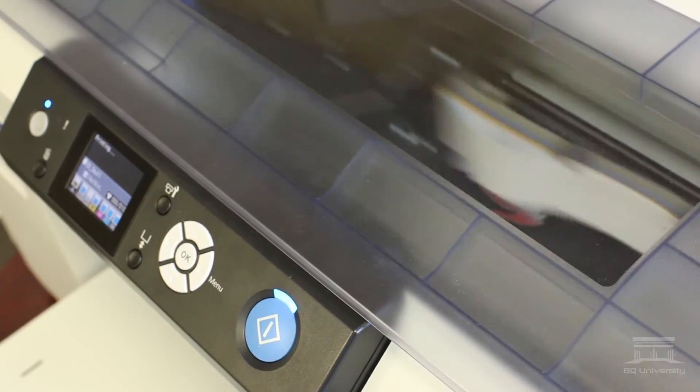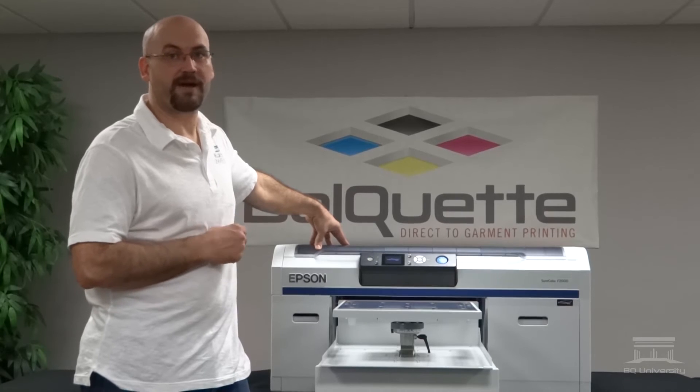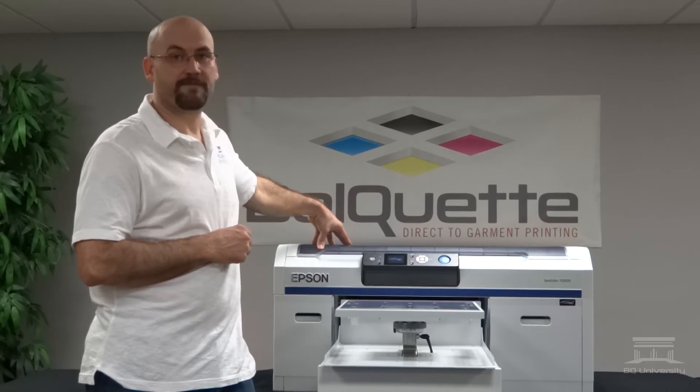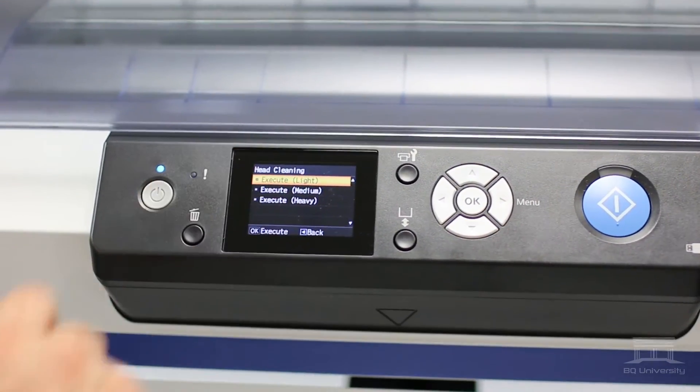Every now and then, if you don't recover your channels, the head — when you're printing — is going to move over and spit. Whenever your white channels aren't recovered, it's going to be spitting dry air, which could essentially dry your print head and cause print head failure. So it's really critical that if you turn this feature off, you want to make sure you are always performing the light clean to recover your white channels.